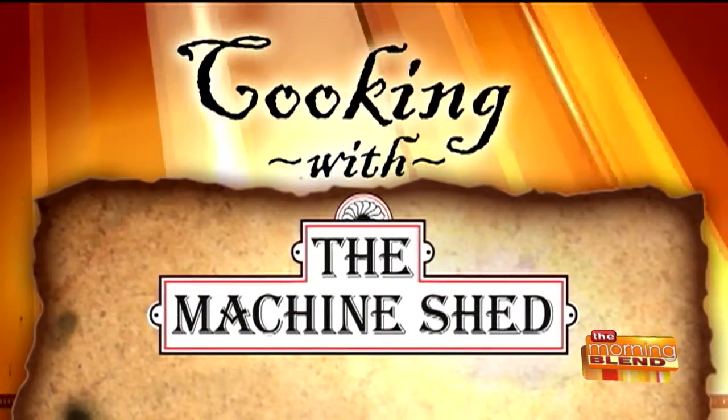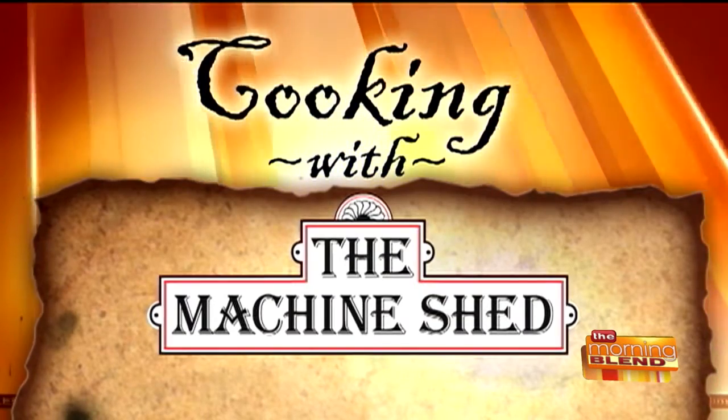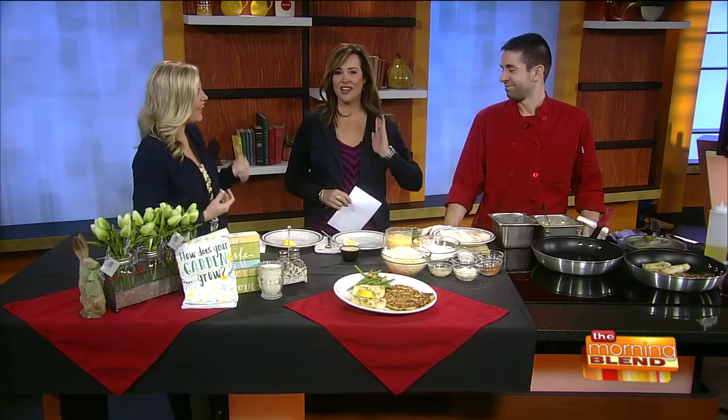Welcome back to the morning show. We are cooking with Machine Shed. Today is the first day of Lent, so this is a Lent-friendly menu. Chef Kevin Dolan is back and he has some great potato pancakes and poor man's lobster, which neither of us had ever heard of before. Good morning, great to see you!